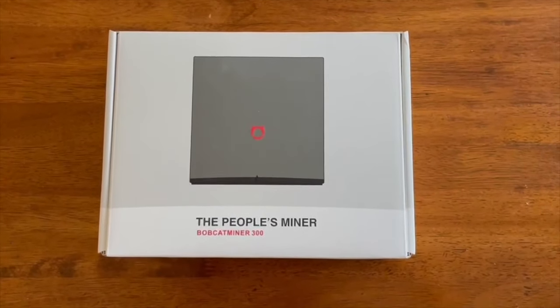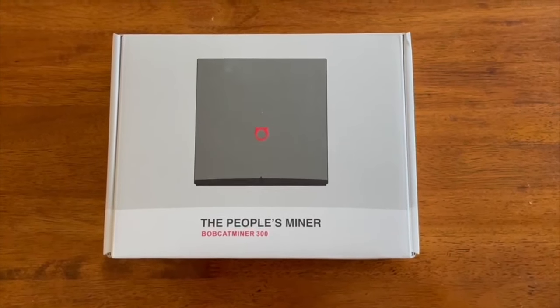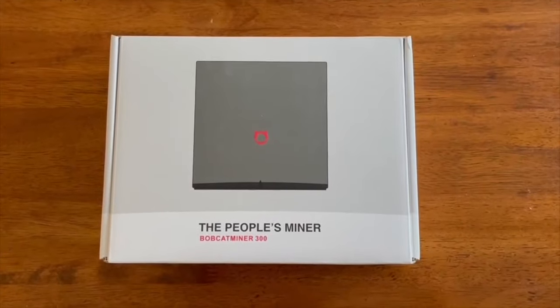Earn passive income every single day — that's the name of the game. Today I'm going to unbox the Bobcat 300 Helium Miner and show you a setup that works for me and the research that I've done to maximize your helium return.